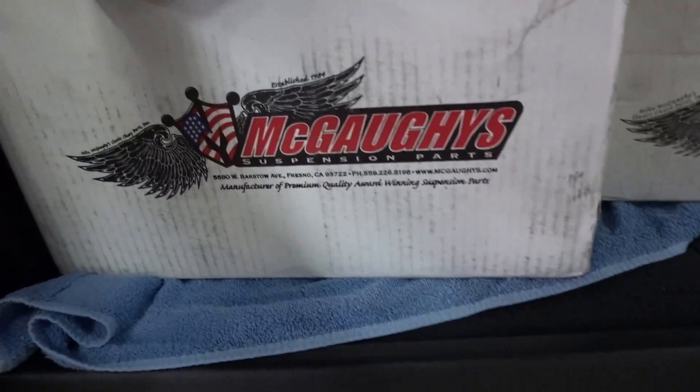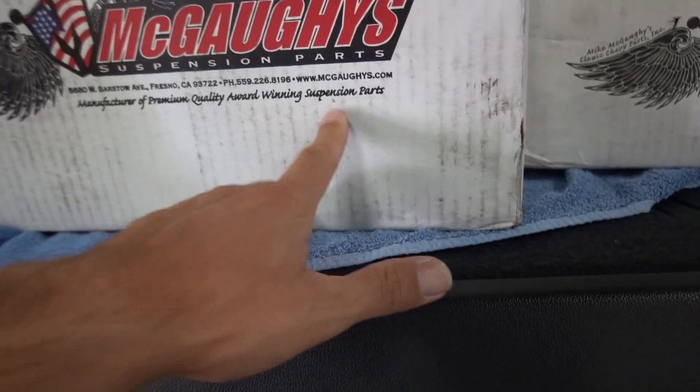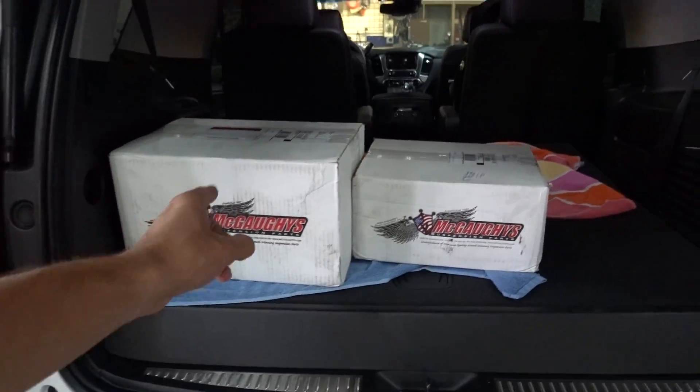The guys over at McGoy's stepped up and partnered with us on this build and sent us their two-three drop kit. McGoy's actually does make lowering kits — I know they're well known for their quality lift kits. A bunch of my buddies have been running McGoy's kits for years, so I figured I'd love to partner up on the SEMA Tahoe build. I'm not exactly sure what's involved in lowering the Tahoe — I don't think it's that complicated. There's only two boxes of parts here.